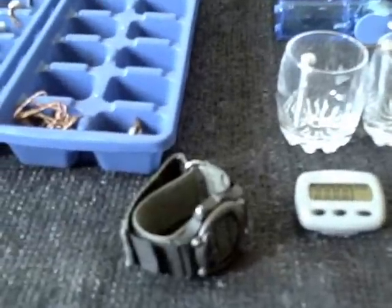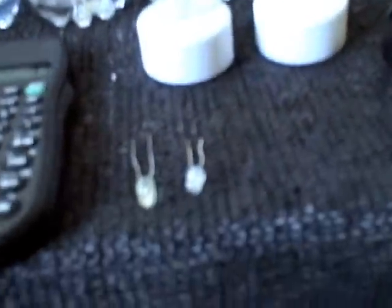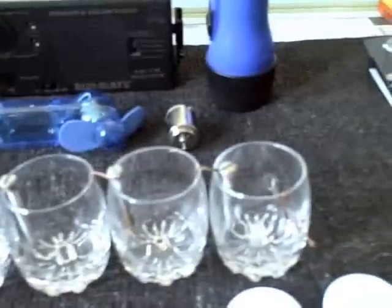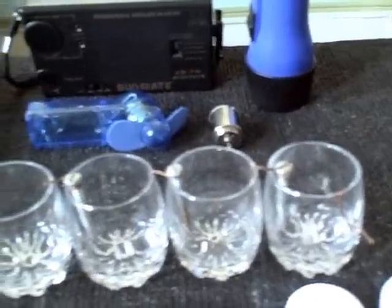The stuff you see here — a watch, pedometer, calculator, electric candles, and LEDs — you can run all of those with just a four-container tap water battery.